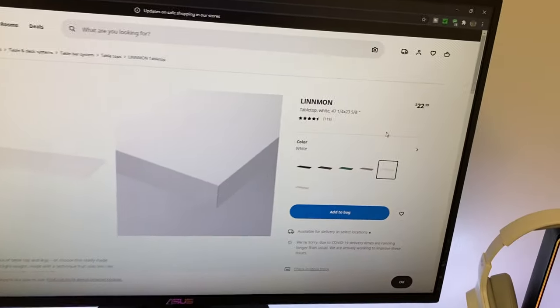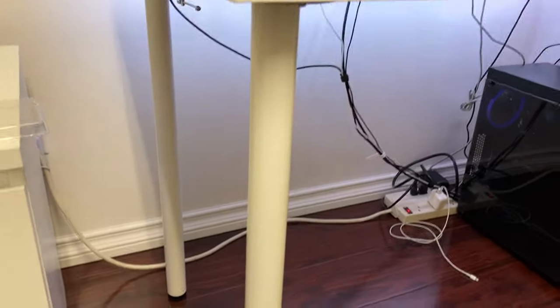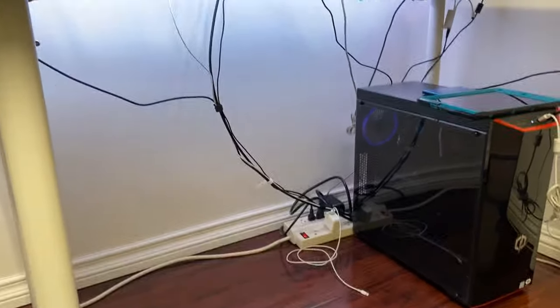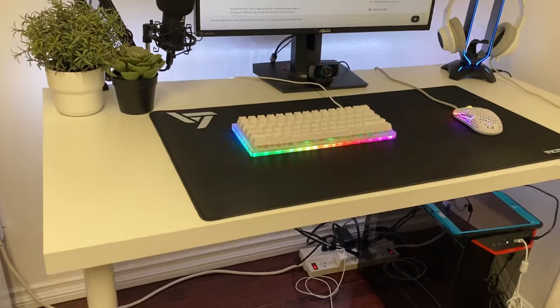What we got here is the Lindemar table top. For the legs we have the Adils, and we have four of them — you can see them right there. The cable management is not that good right now, but I do plan on fixing that and making it cleaner.